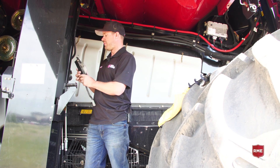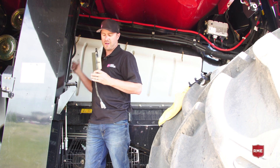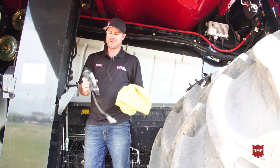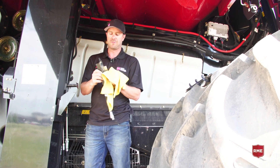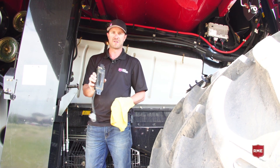We're here on the side of the combine and I've pulled out the moisture sensor already. It is positioned on this side of the green elevator, so I've unplugged it and pulled it out. It is very important to not actually touch this fin and to clean it with just a clean cloth or a paper towel, making sure that we don't have any residue on this fin.